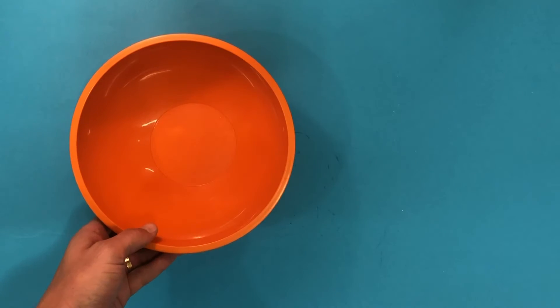Hi artists, welcome back to your online art room. It's Mr Feature here and before I tell you what we're going to be doing today, I wanted to see if you could guess by looking at these materials.